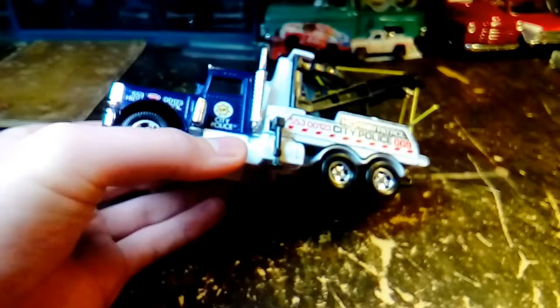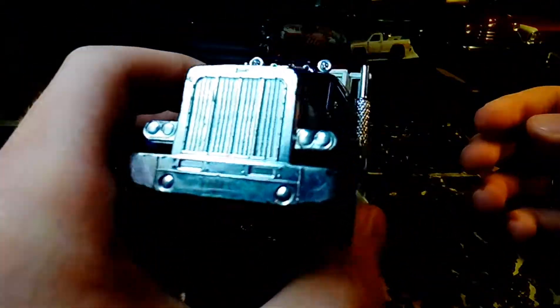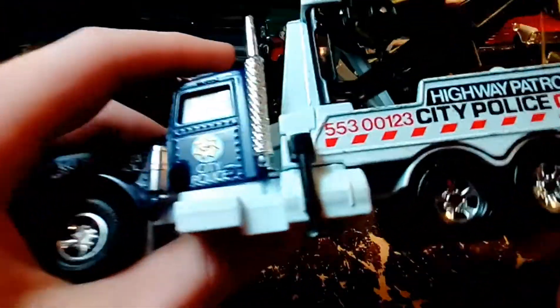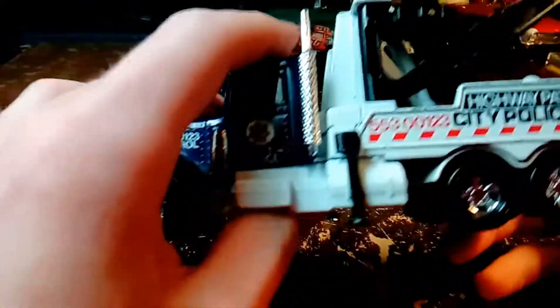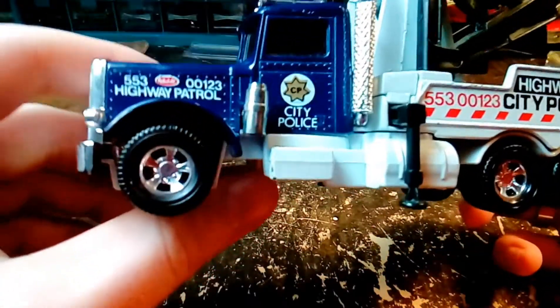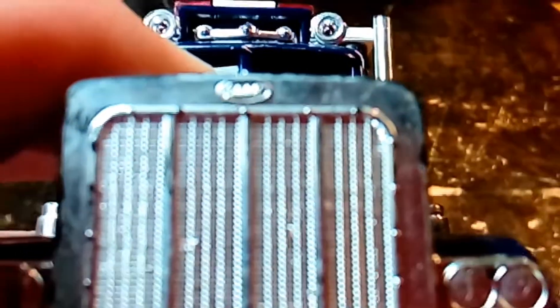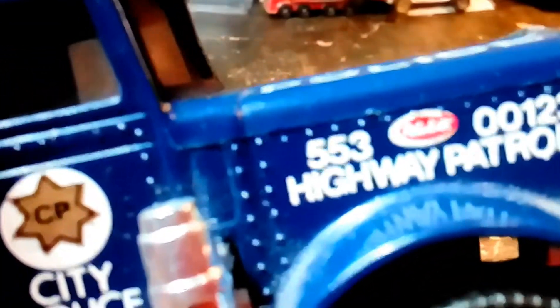This truck is incredibly detailed for as small as it is — very detailed with the casting and everything it does, which I'll show you in a minute. The decals on it are all still in good shape. Everything on the truck is in extremely good shape; I've only found a few chips in various places and a few spots on the bumper. It's got the Peterbilt logo — my camera probably won't focus on that, but you can see it on the side there.